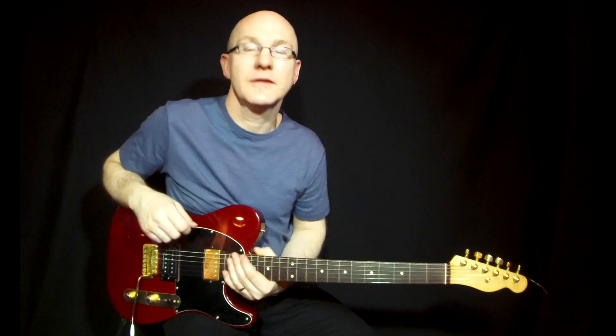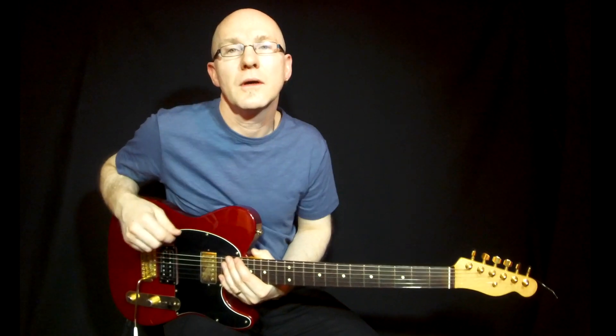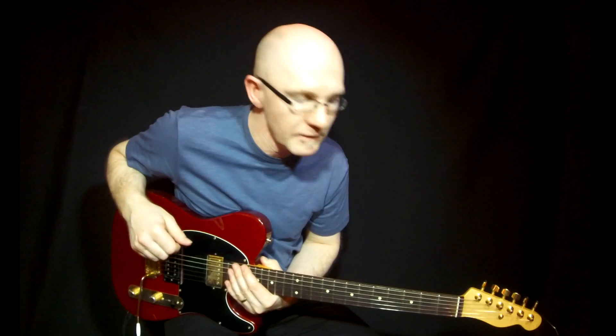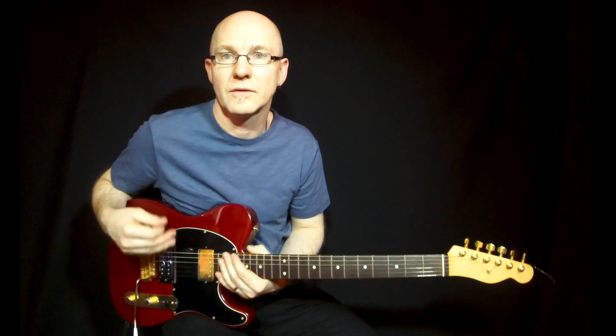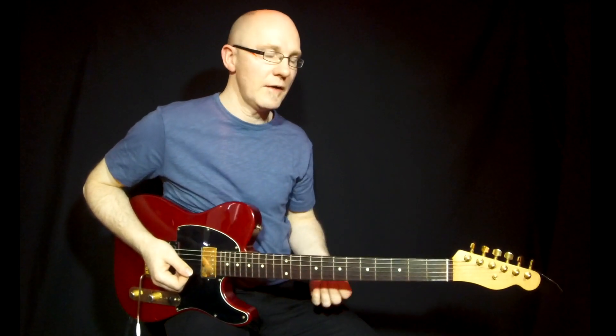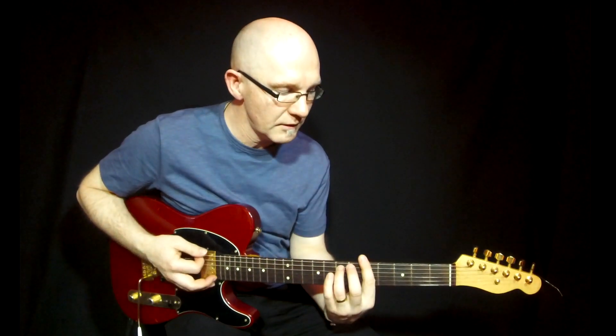Hi and welcome to this lesson about pentatonic scales to the 2-5-1 chord progression. I call it Pentatonics Part 2 because there is a Part 1 in the link beside me. I'm doing this lesson because I got some mails from people asking me to do more on pentatonic scales — how to use them and develop them in different situations and on different chords. So I think it fits to do it with the 2-5-1 chord progression, and it's in G here.